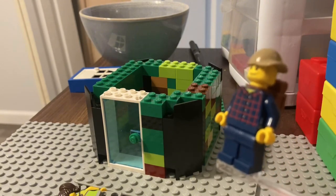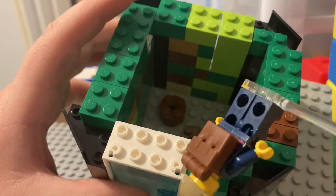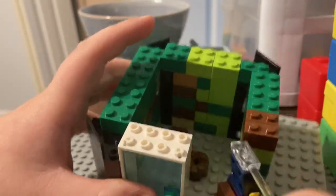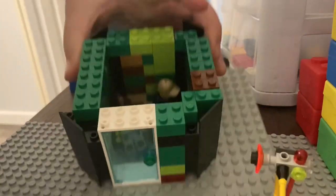So we'll have to bring Mike. We'll have to bring him in here. So Mike, you can go in there. All right, now we can put the roof on.